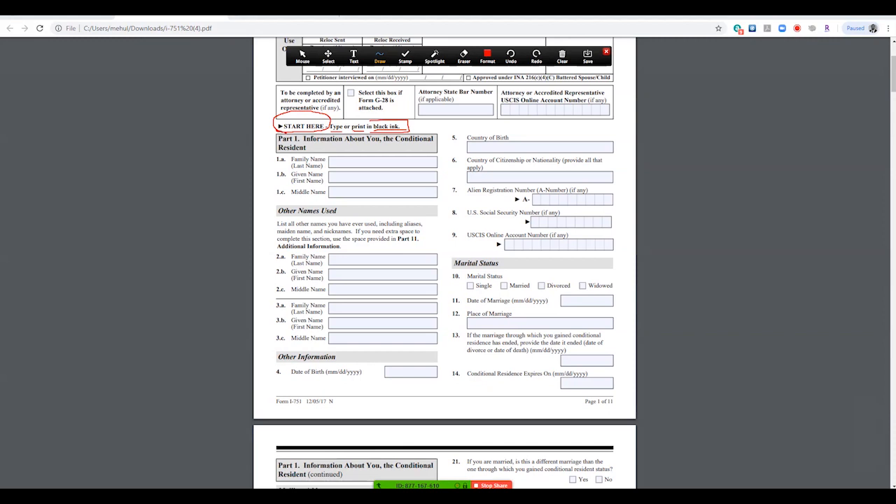Part one is pretty easy — this is information about you, the conditional resident. Be aware that you are the conditional resident and also the petitioner in this form. There is no 'applicant' in this form; it is the petitioner. You are petitioning yourself to remove your conditional status.